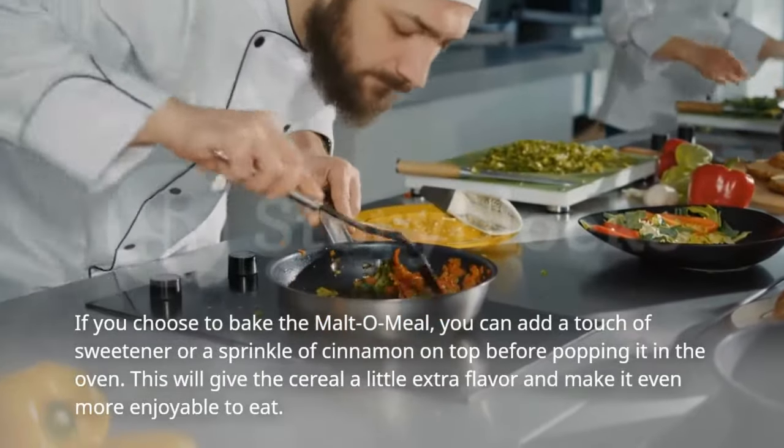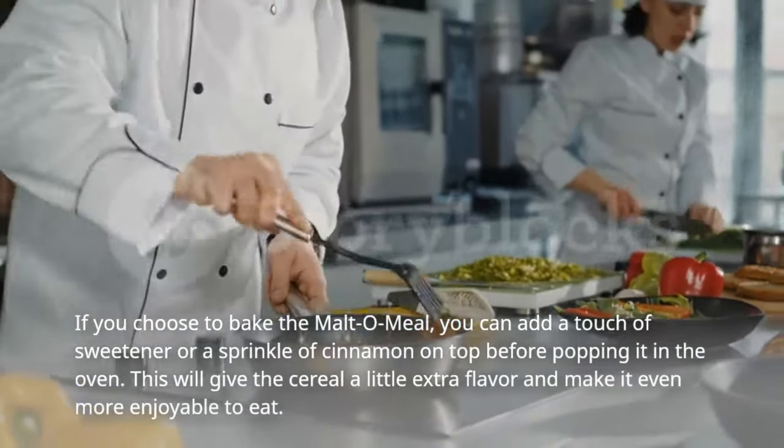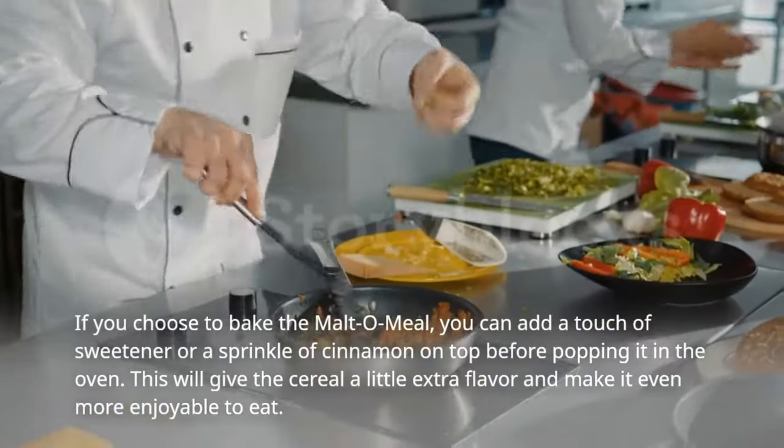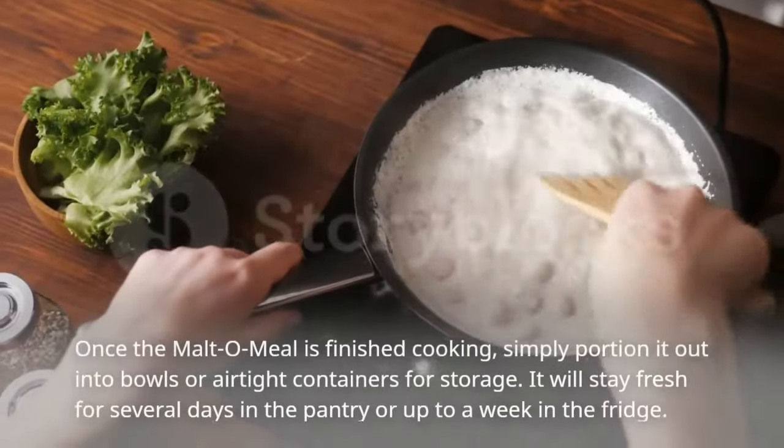If you choose to bake the malto meal, you can add a touch of sweetener or a sprinkle of cinnamon on top before popping it in the oven. This will give the cereal a little extra flavor and make it even more enjoyable to eat.